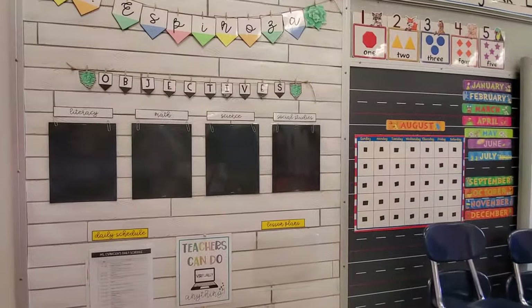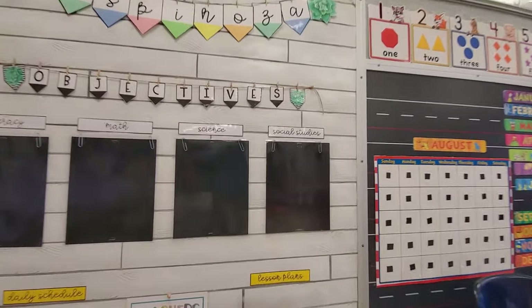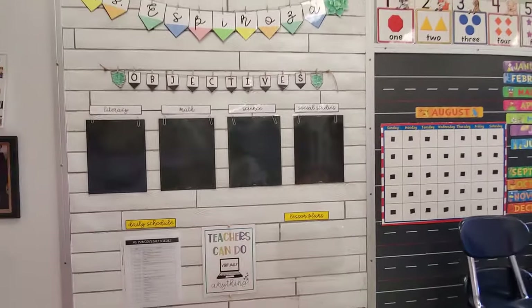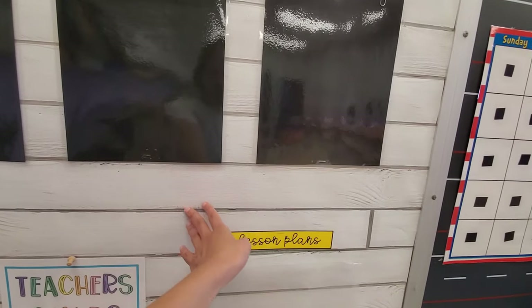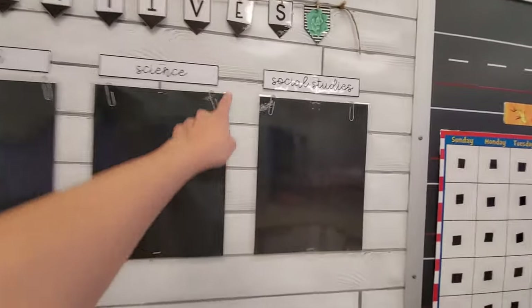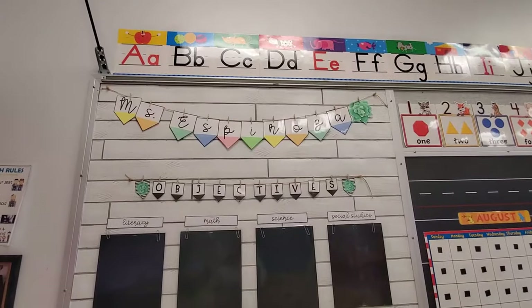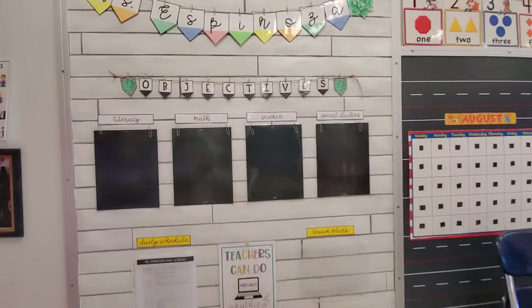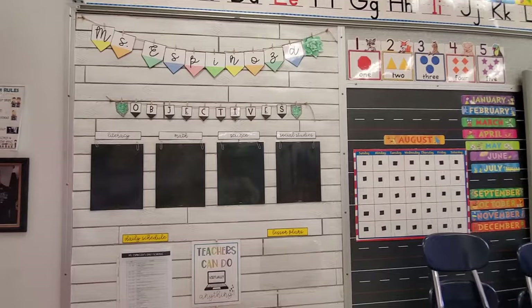This is my third year in this classroom. The first year I was in here, I did put up this cute little white shiplap style wall. After I did that and went back to Lakeshore, I realized they sell the actual paper — but it's fine. This is individual border that I bought and then just stapled. That took a little while, but I haven't taken it down since the first year I put it up, so it was definitely worth it. I love the look.